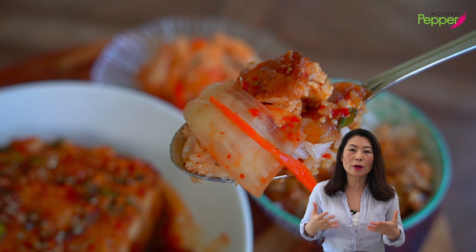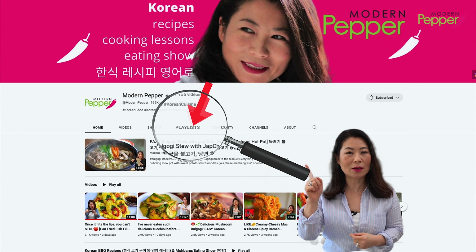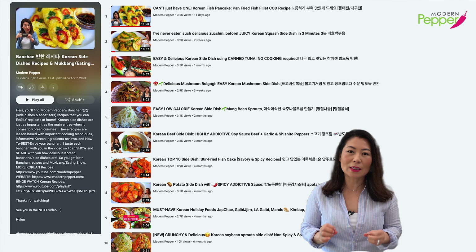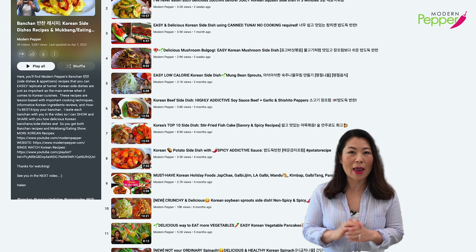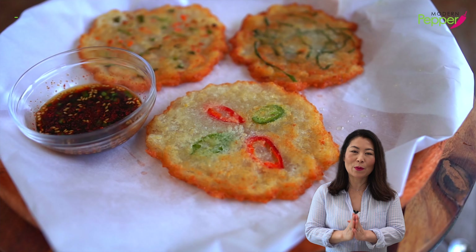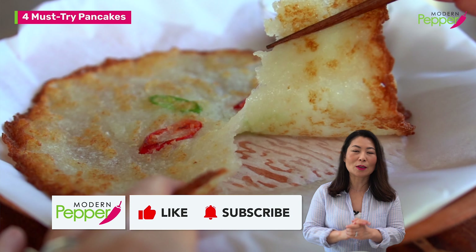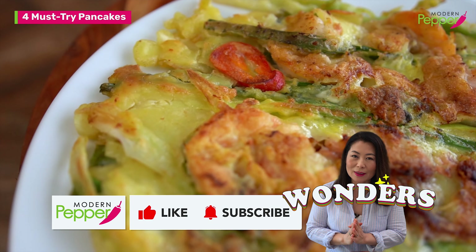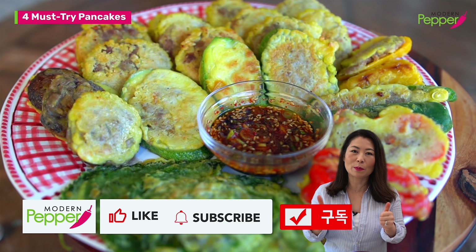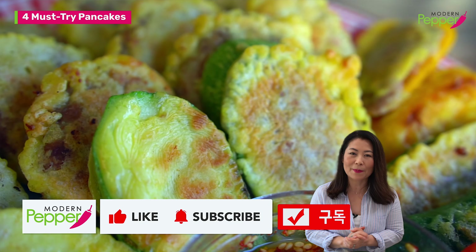If you want to learn more Korean side dishes, go to youtube.com/modernpepper, click on the playlist tab, and select the Korean side dishes banchan playlist. Thank you for watching — if you enjoyed today's video, please click the thumbs up icon and subscribe. It does wonders for the channel. I'll see you in the next video — bye!